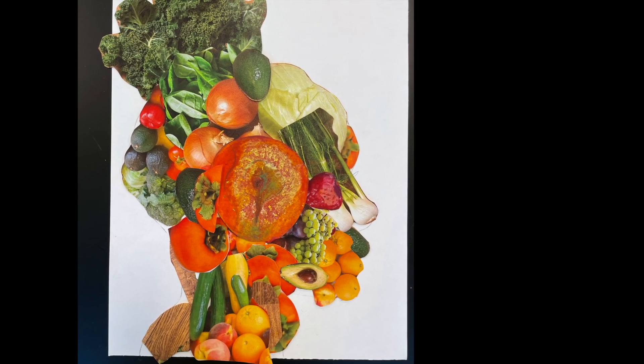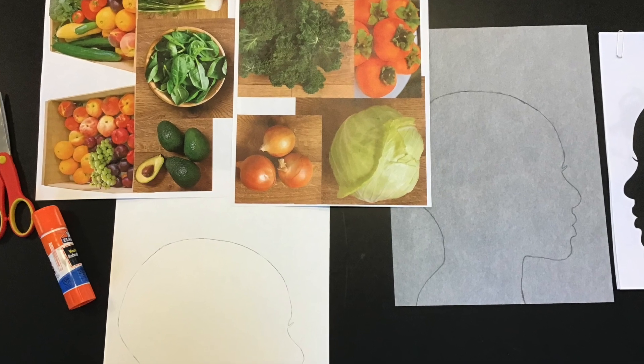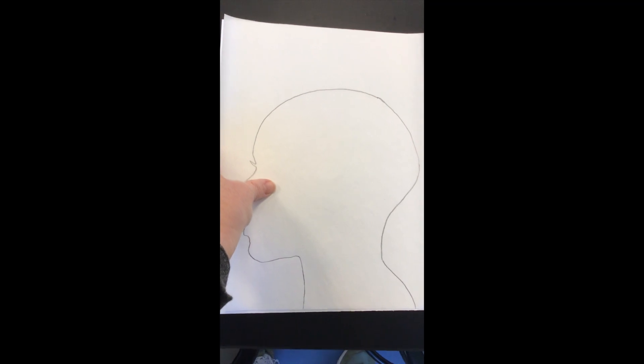This video is about how to construct an Arcimboldo inspired collage. You need some collage materials, a silhouette, some tracing paper, and some regular white paper.